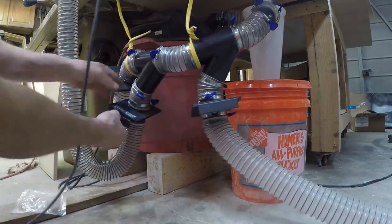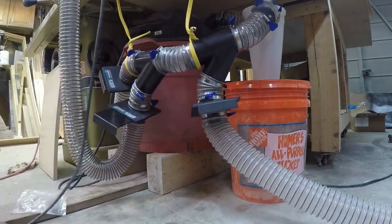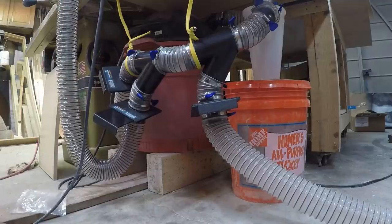I'm going to shut the one that goes to the miter saw and open the one that goes to the sander, turn it all on, and we'll see what happens.